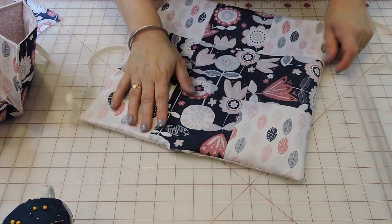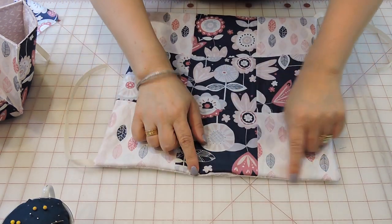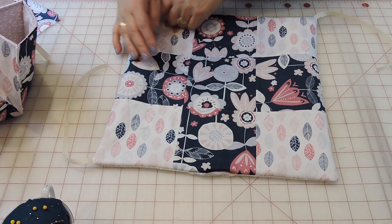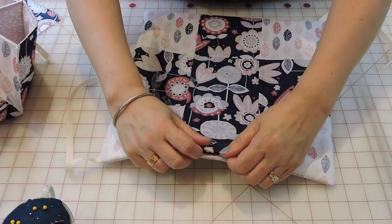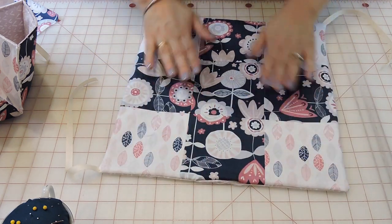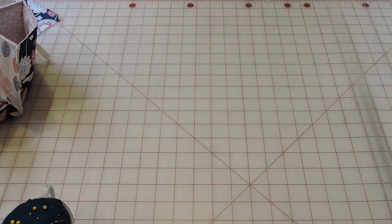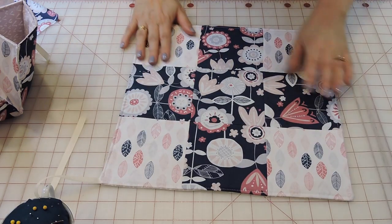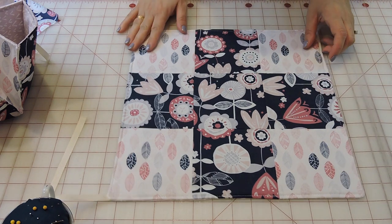Take it to the sewing machine and do a top stitch all the way around, but first iron it so you have a better closure. I'm back — I've ironed it and done the top stitch all the way around.